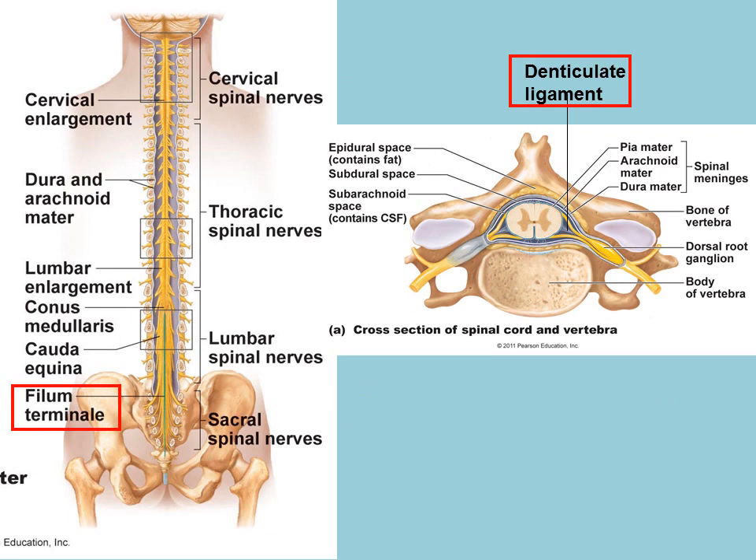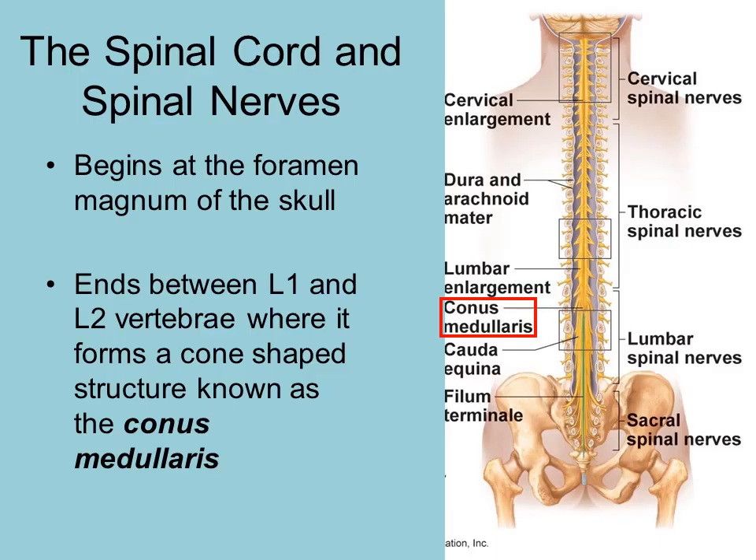This diagram shows representative drawings of both of these features and their attachment. The spinal cord begins at the foramen magnum — that is how it passes through the skull — and is attached through the foramen magnum to the brain stem. The spinal cord extends down to about the L1–L2 vertebrae, where it forms a cone-shaped structure referred to as the conus medullaris.